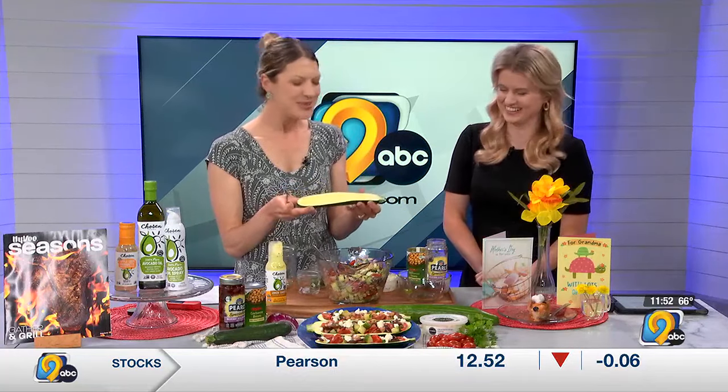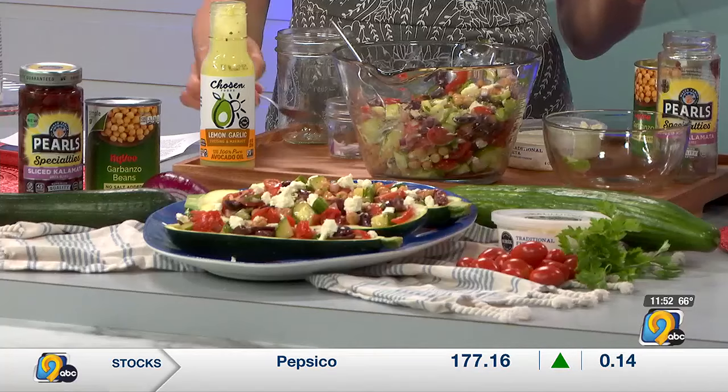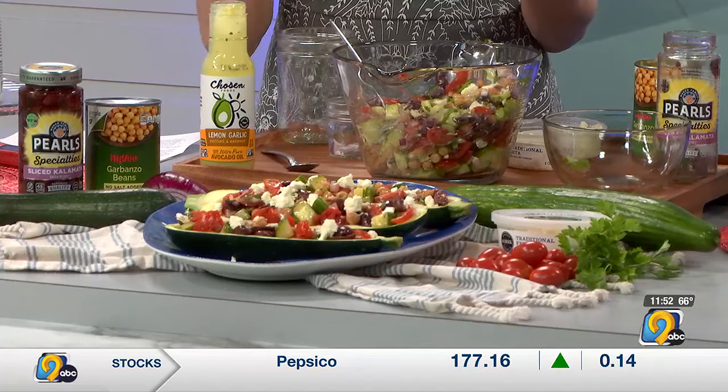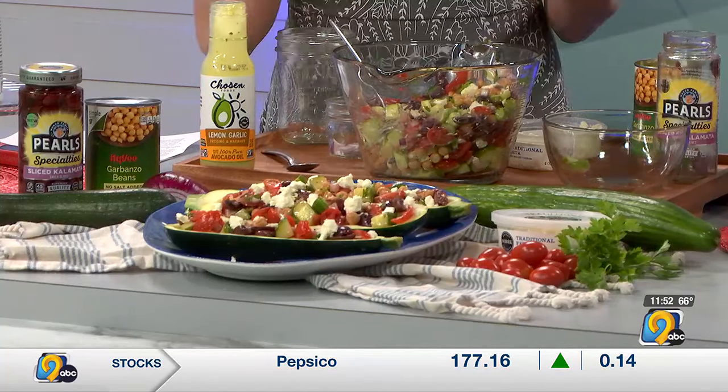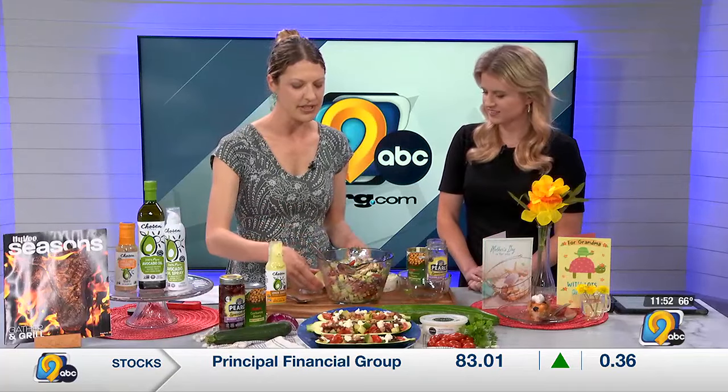The flesh doesn't taste great anyway — just make your little boat. You could even chop up the flesh to put back into the salad. I would even take this up a notch and add a layer of hummus in there, so when you actually eat the zucchini you've got some good flavors there.